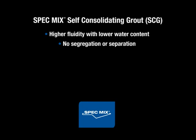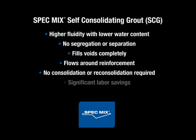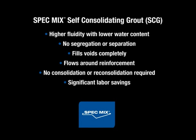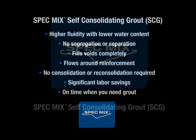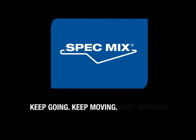You can clearly see the advantages of SpecMix SCG: higher fluidity with lower water content, no segregation or separation, fills voids completely, flows around reinforcement, no consolidation or reconsolidation required, and significant labor savings. On time when you need grout — SpecMix SCG is a clear choice over standard grout for many types of grout applications. This has been a demonstration of SpecMix self-consolidating grout. SpecMix: Keep going. Keep moving. Keep working.